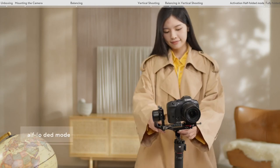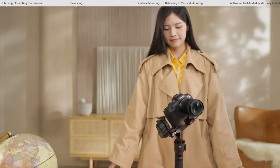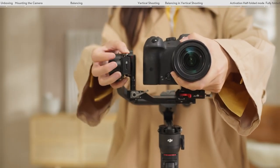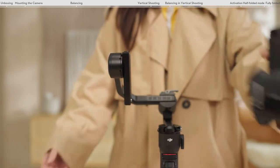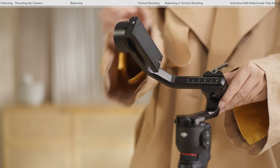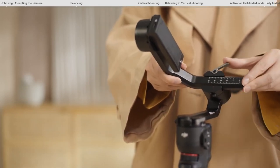Half-folded mode: retract the roll axis to an angle of about 30 degrees with the pan axis. You don't need to remove the camera and readjust the balance, allowing for quick and convenient transitions. Fully folded: fully retract the roll axis to overlap with the pan axis and remove the vertical arm. You can then store the gimbal in the smallest form, which is convenient for travel and street shooting.